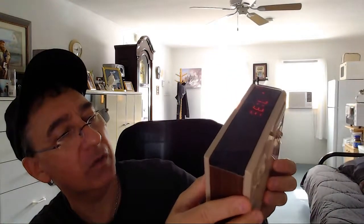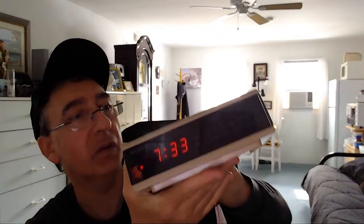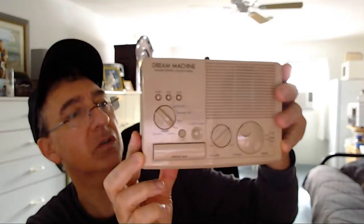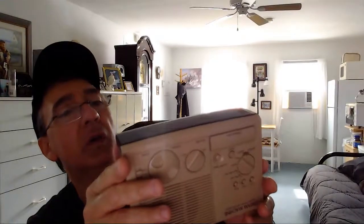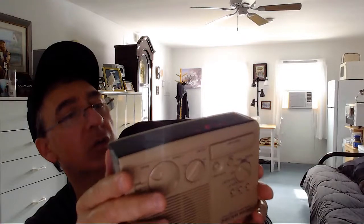I don't know if this is considered a vintage digital radio. To me it looks old — I don't think Sony still makes them like this today. So I would think this would be considered vintage, although I don't see any dates on here as to when it was manufactured. I guess you could do your research on it.